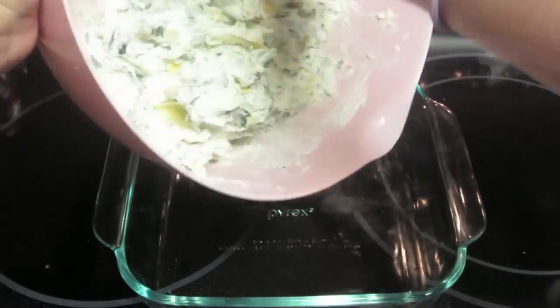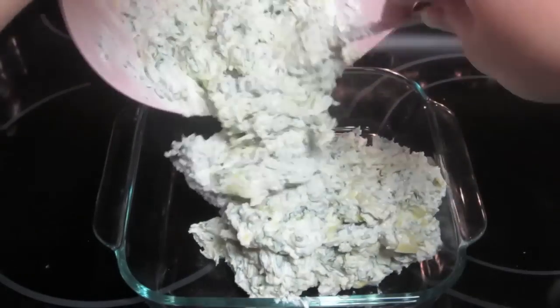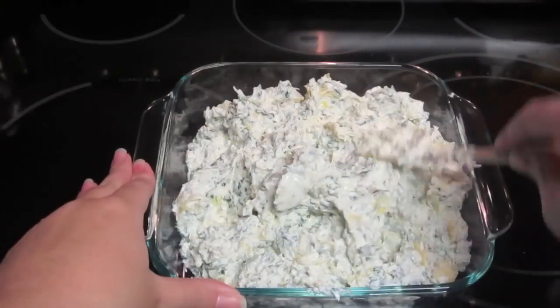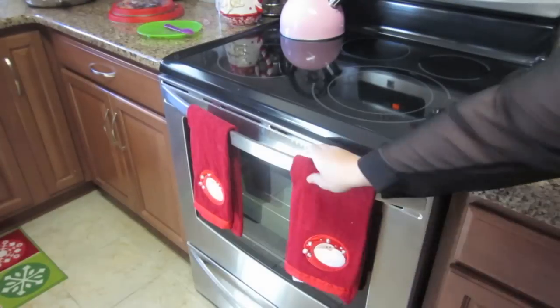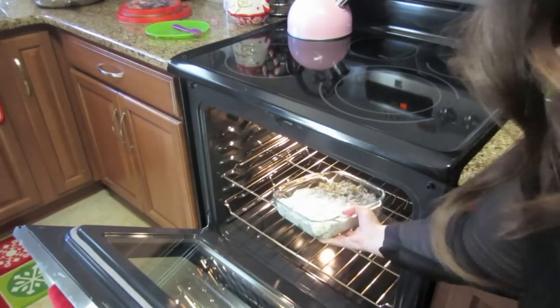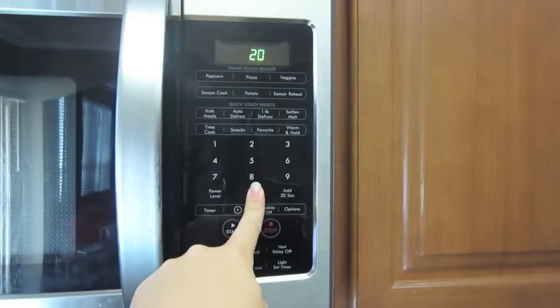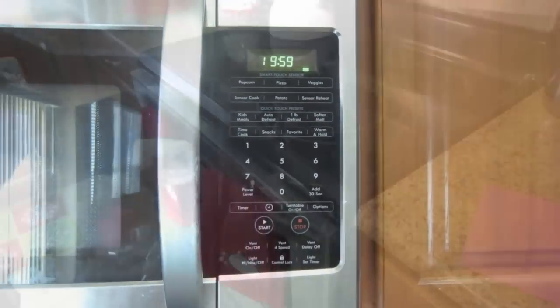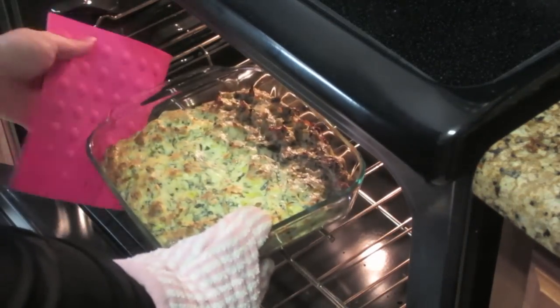Take your Pyrex dish and dump the mixture in, then spread it out as evenly as you can so it bakes evenly. Pop it in the oven, set your timer for 20 minutes, and then boom — it's done. Take it out and it's nice and bubbly and gooey.